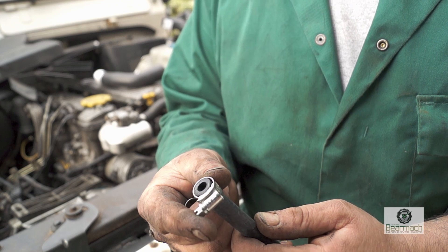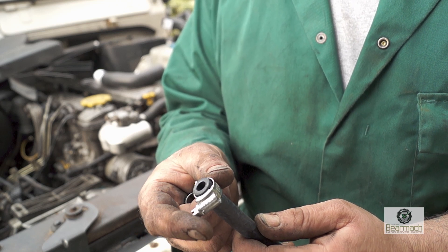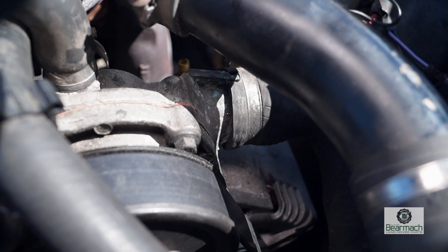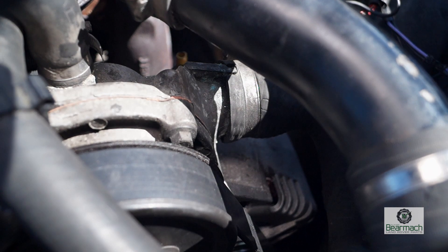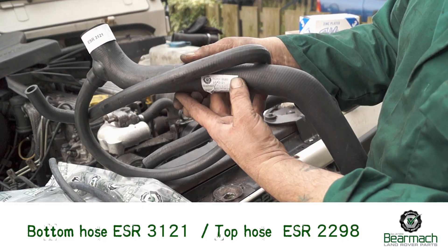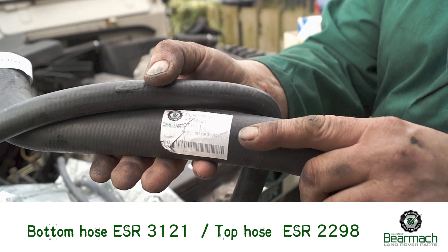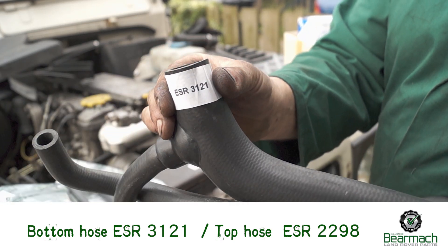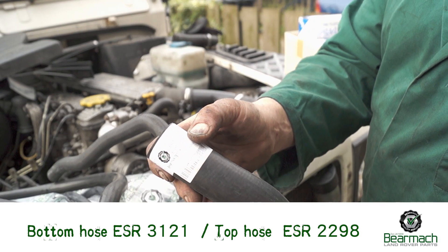With the pipe hoses, you want them to be as close to the pipe size as possible — that's the only advice I can give on that, as cramming down a pipe hose will not stop a leak. We've gone for hose ESR3121 for the bottom hose and ESR2298 for the top hose.